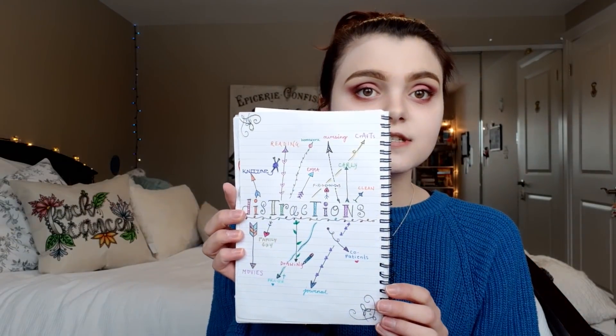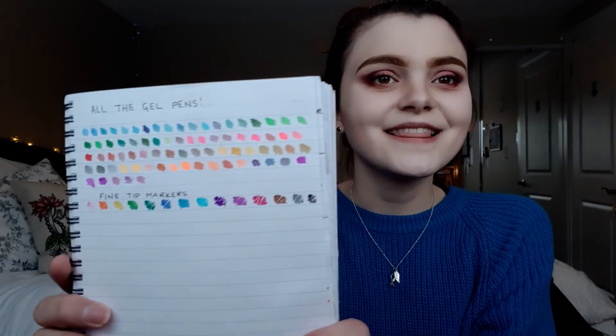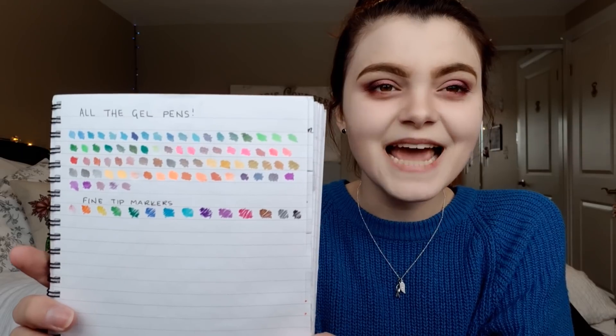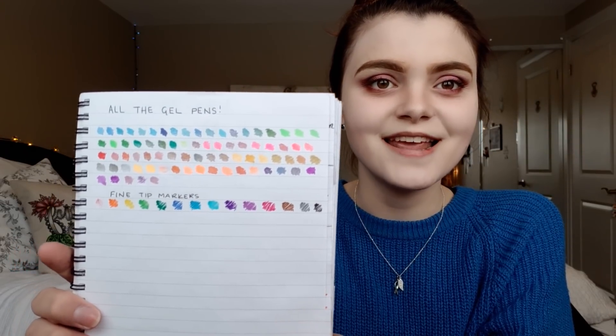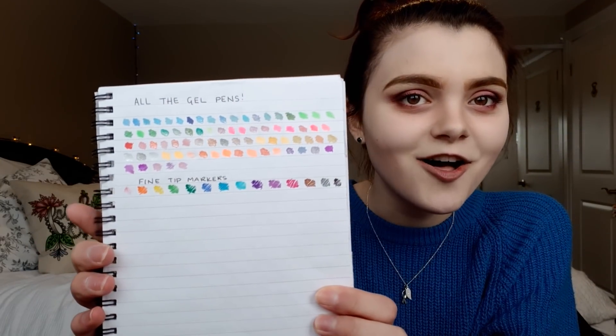Distractions are very important and good to have in your coping mechanism toolbox, because there are times — especially when you're in crisis — when you can't use your skills because things are just too bad or you're in too much distress. So this is the time to distract. I tested out all the gel pens from this big tower of gel pens a co-patient brought in, because I love using them to make my colorful journals.